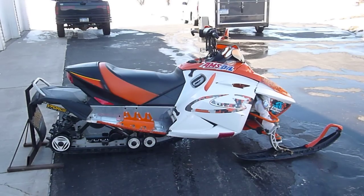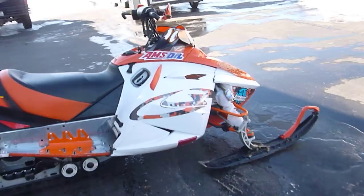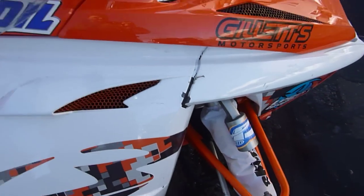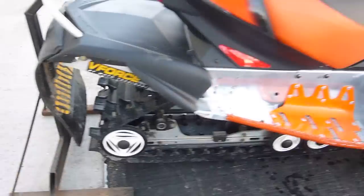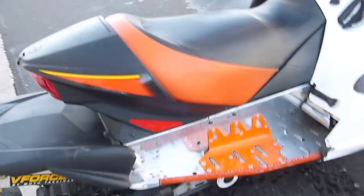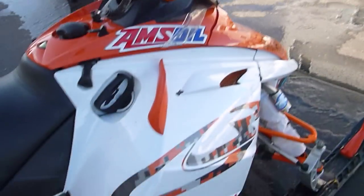Here we have a 2003 Ski-Doo Rev MXZ 800X Edition. The previous owner painted all the panels white, and it's chipping up some, so they don't look the greatest. But he did put a brand new OEM orange hood and tank console on it. He painted all the arms orange — it's got the piggyback shocks, the precision skis, and what looks like a two-inch paddle track on it, not studded. The seat was reupholstered in orange to match everything else.